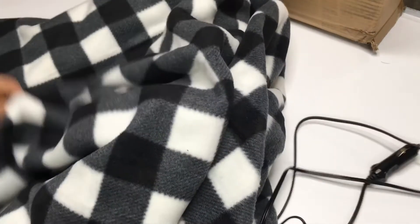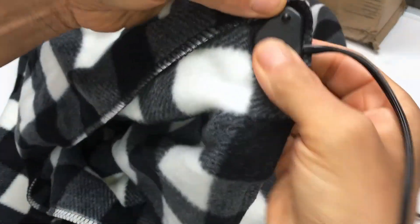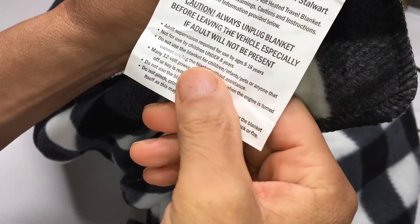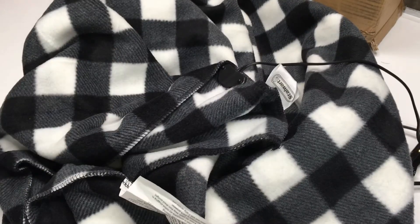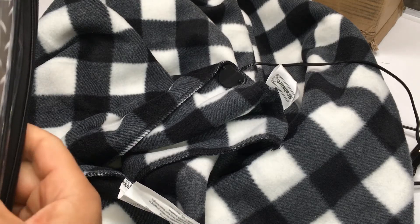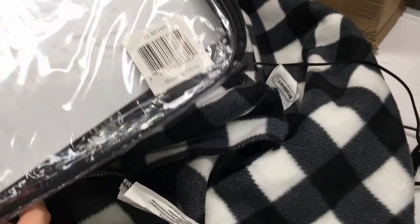I'm finishing off my review here on the blanket — and it doesn't work. Unless I'm using it wrong, I don't know what button to press. There are no instructions. I mean, pretty much you just plug it in and it's supposed to warm up. I tried it with the special outlet I have that converts 12-volt auto connections to household. That didn't work.